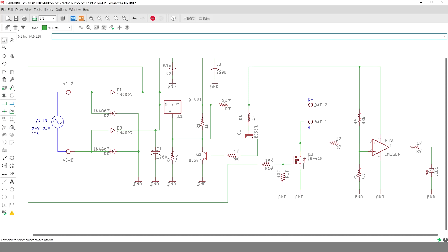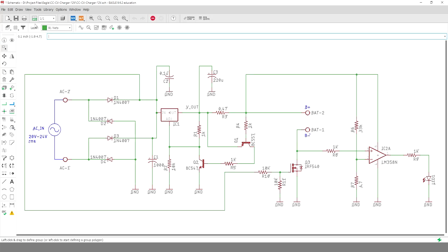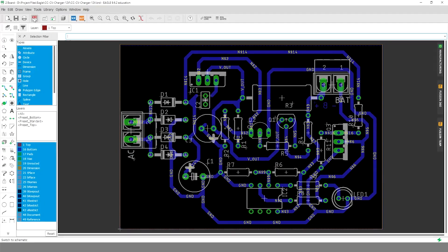The MOSFET Q3 will keep the battery disconnected from the rest of the circuit until the charger is powered. This will reduce the quiescent current, so I can keep the charger always connected to the battery without draining much energy. The op-amp will sense the charging current and the LED will turn off when the current goes below around 50 mA. That was enough for the circuit, so let's go ahead with the PCB making process.